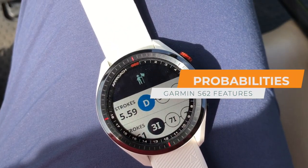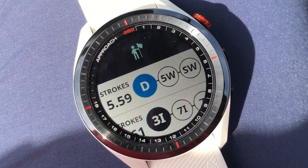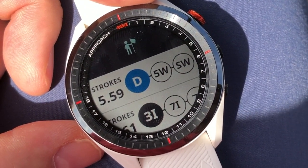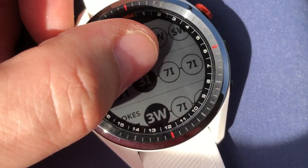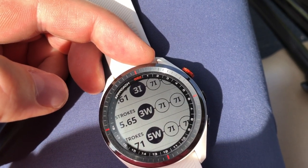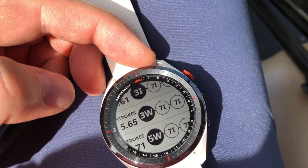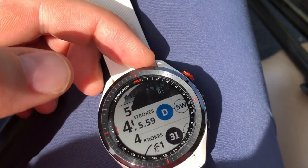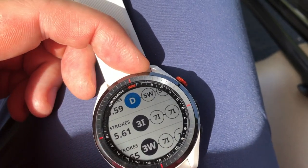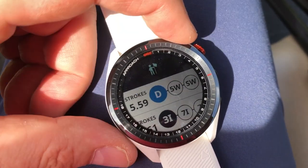Another really cool feature is you can choose how you want to play the hole and it will give you different scenarios. If I choose driver, I could go driver, five wood, sand wedge on this hole and it's saying I'll average 5.59 strokes — so you can find your probabilities of success. Or I could take three wood and it would be 5.65 strokes on average: three wood, seven iron, seven iron. Different ways to play the hole — it's like actually having a discussion with your caddy on how to play, like Tiger Woods or Phil Mickelson would with theirs. You can do that with the Garmin S62.